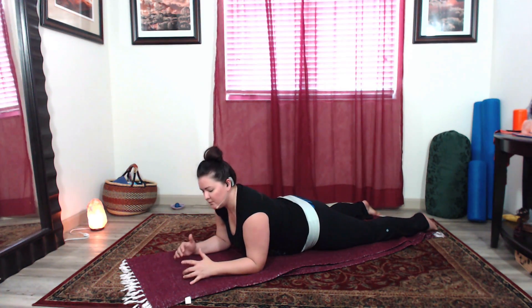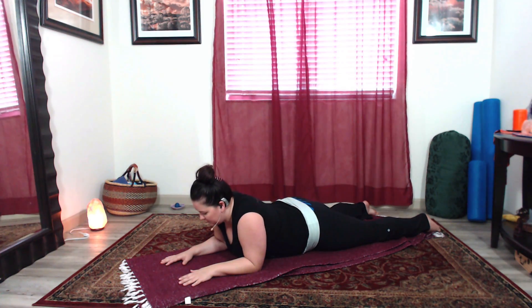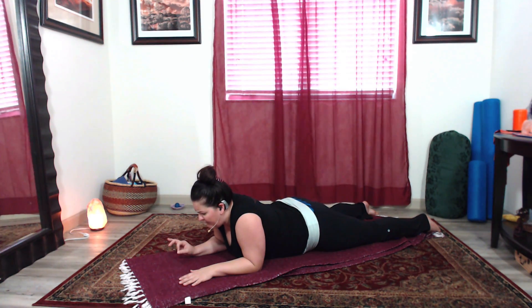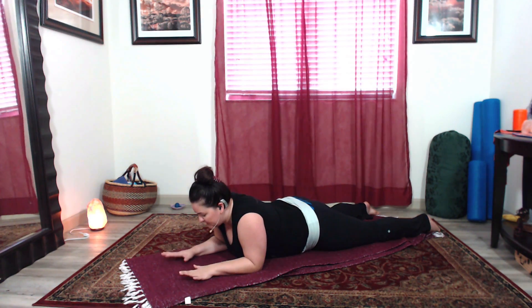To build up to a plank if you're not used to doing one, after you have warmed up and stretched your shoulders and your chest a little bit, you can come on to your elbows. The first thing I would recommend is to kind of sink yourself into your shoulders for just a moment and notice how that feels — kind of crappy, not a lot of space in the neck and shoulders.